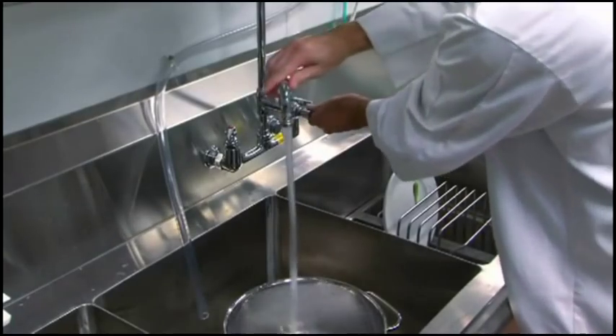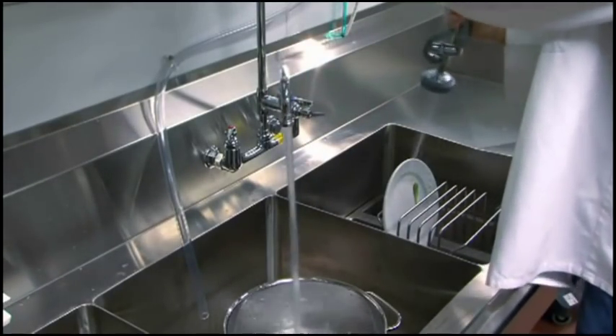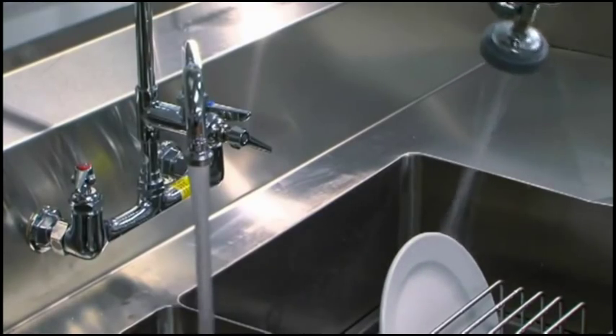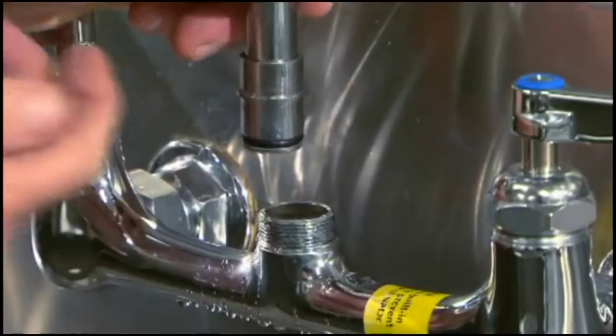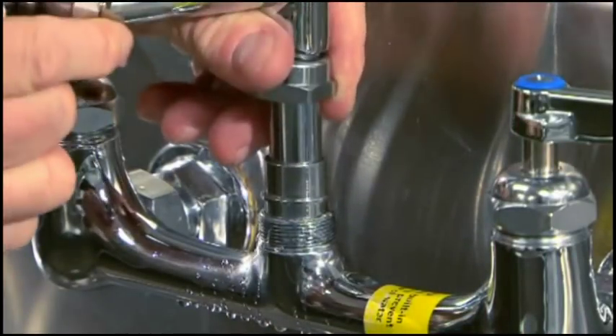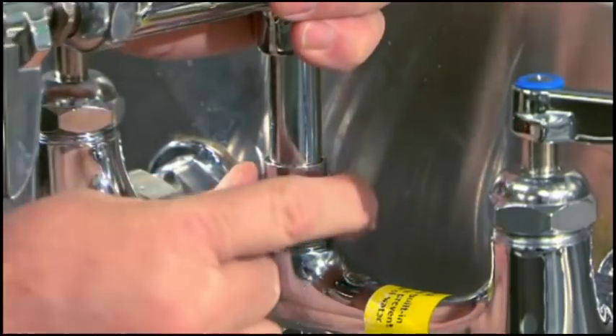All TNS ePACT compliant pre-rinse units are low-flow or ultra-low-flow for areas where water conservation is just as important as cleaning power. And with our easy-install pop and lock pre-rinse units, installation is quick and easy, saving time and money.